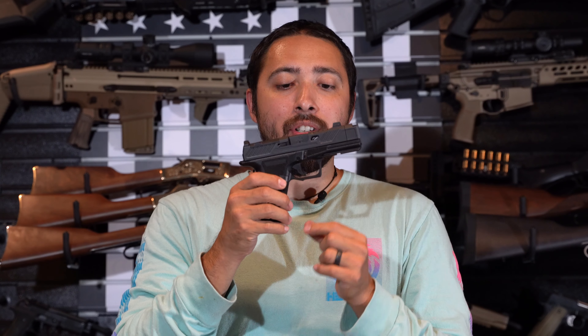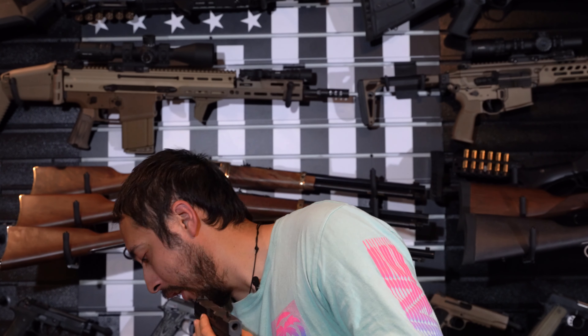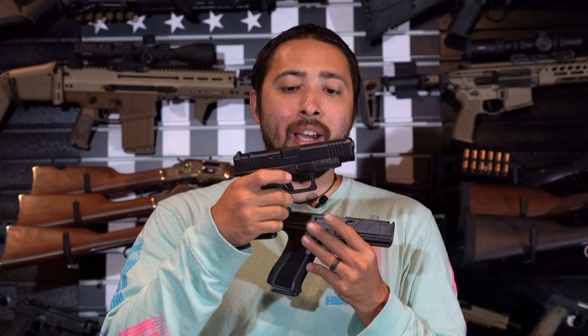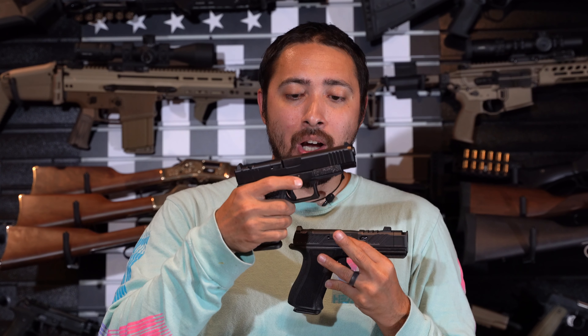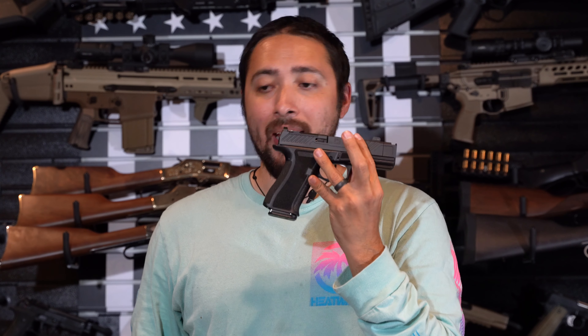On the back, the serrations are nice and deep as well so you can slingshot that slide forward whenever you need to. Moving on down to the dust cover — full-length dust cover with an accessory or light rail. There's texturing on the left and right side in front of that takedown lever. This takedown lever feels more extended than a Glock 48, which can be hard to pull down when your hands are sweaty. This one protrudes a bit more on both sides so you won't have any slipping issues.